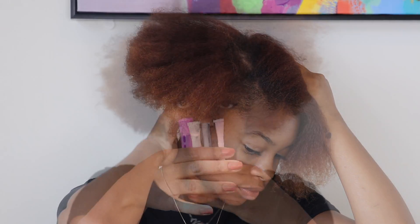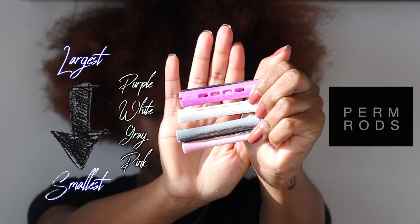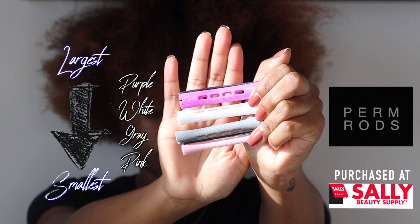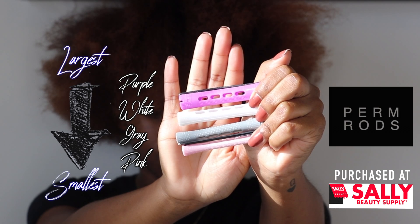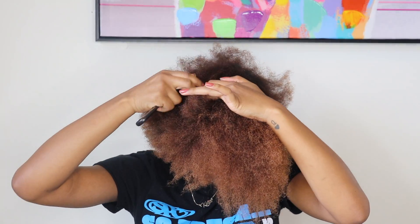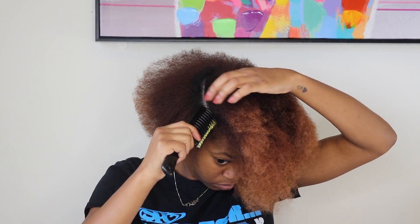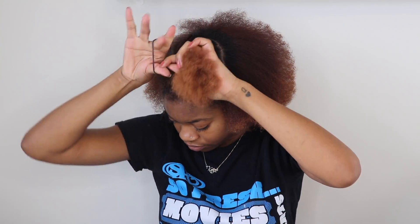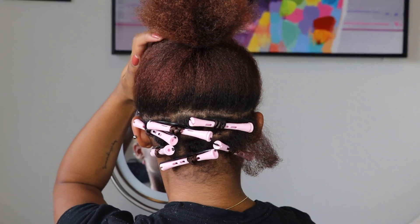These are the perm rods I'm going to be using — I have four different sizes because my hair is literally four to five different lengths. The largest one is purple, then white, then gray, then pink, and I purchased these at my local Sally Beauty Supply. The first thing I'm going to do is split my hair up — the longer parts from the shorter parts — and I wanted it to be even on both sides, so I did a perfect circle so the front was evenly together and the sides were also even, with no side part or middle part.